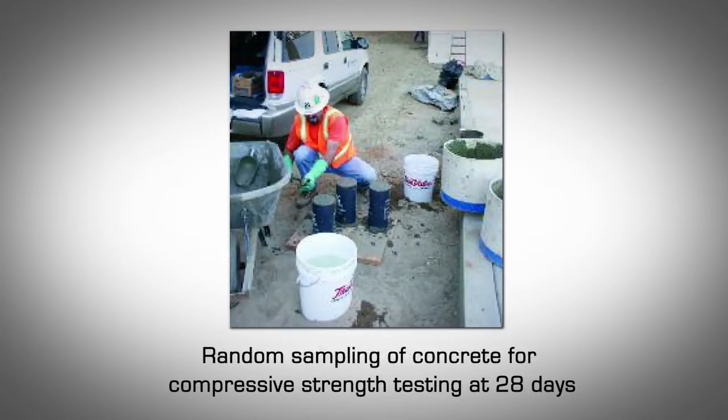Compressive Strength. It's recommended to randomly retain fresh concrete in properly sized cylinders. The cylinders will later be tested by a certified concrete laboratory for compressive strength at 28 days to ensure that concrete used on a specific job site meets the specified compressive strength required by the local licensed engineer and building code. If a special inspection is required by the local building code, then an engineer will be on the job site, and taking random samples of concrete for compressive strength testing becomes a requirement and not an option.